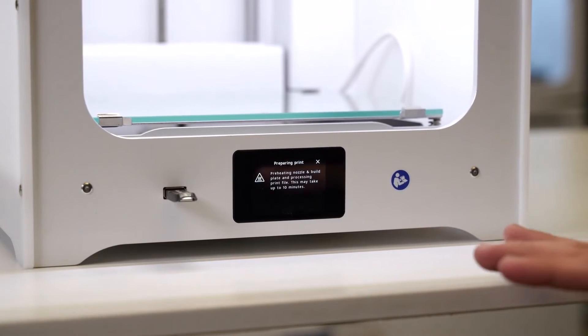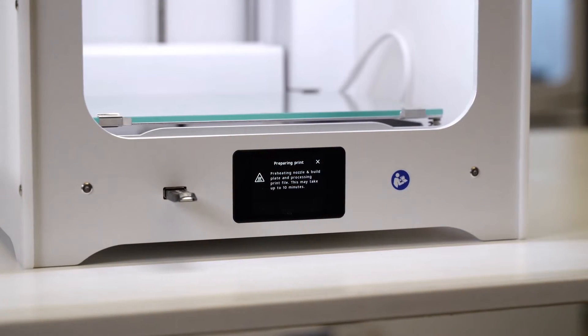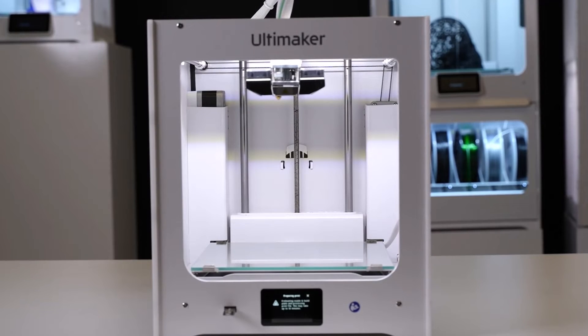What it's now going to do is preheat, and then it'll actually start the print without any other interaction from us. The machine is currently going through a heat-up cycle — it will heat up the platform and then the nozzle to the desired temperature, and then it will just kick in and start printing for us.